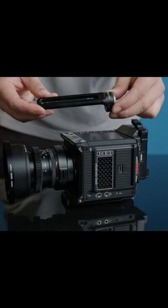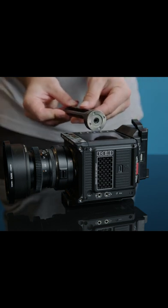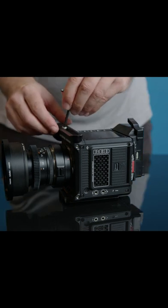The ultimate key to keeping your rig small and affordable is this incredibly handy NiceyRig NATO rail with a rosette mount adapter. This acts as the connector to everything else, and the great news is it's only $22.